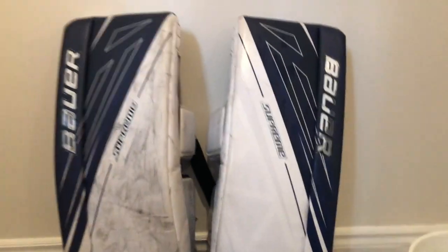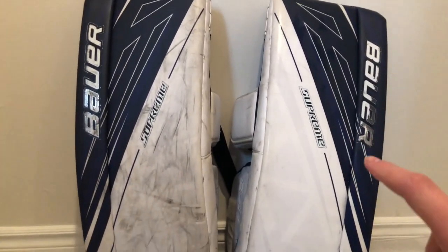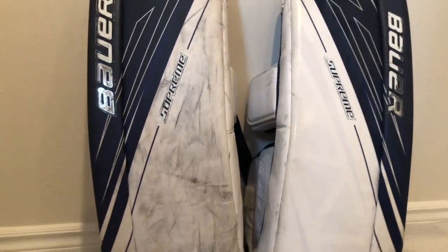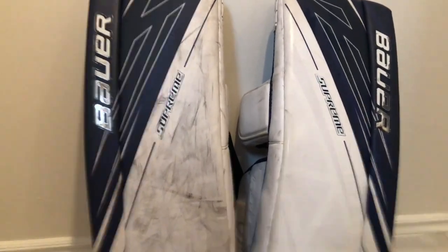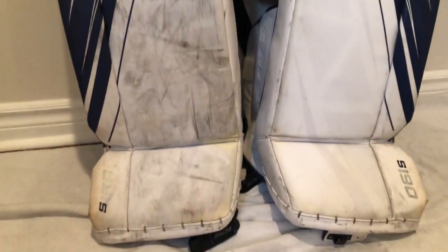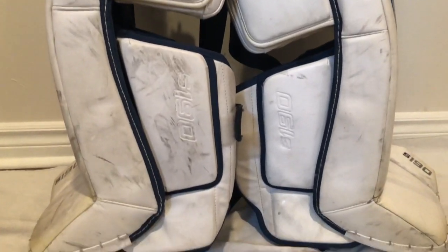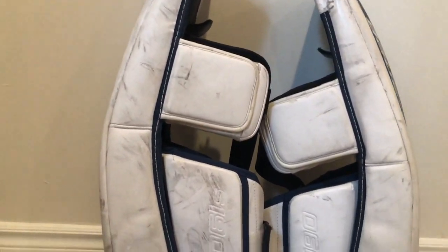After just about three minutes, the pad went from this to this. After only three minutes of scrubbing, all this came off — that's pretty impressive. I'll show you the sides as well.